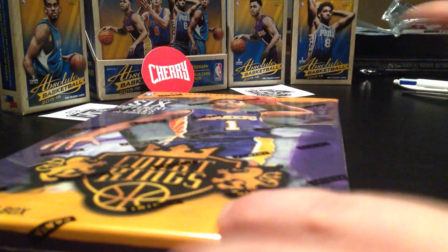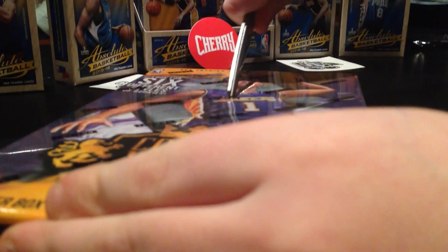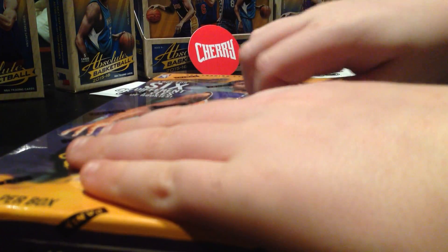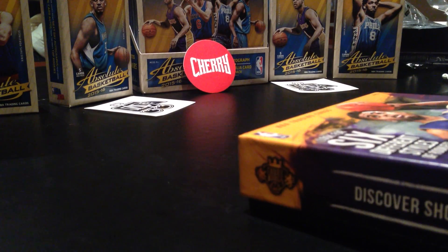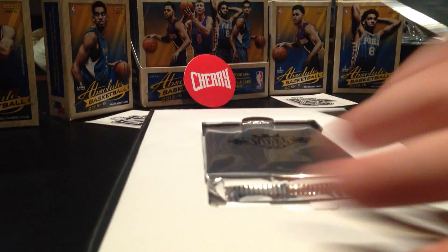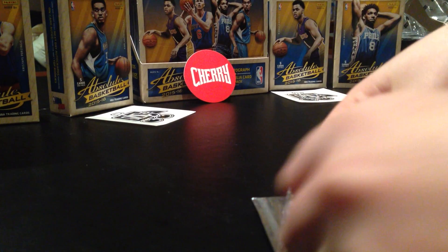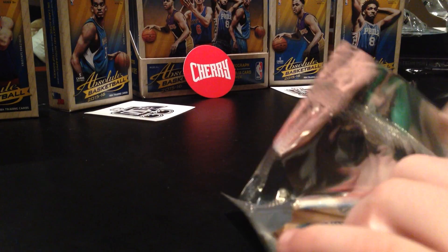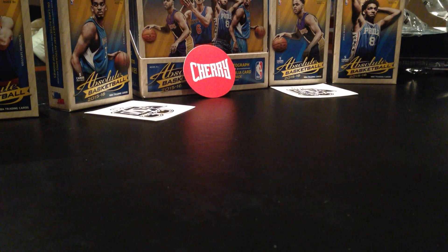Box two! Can we get a box topper first this time? Good idea - I'll do the big one first. Hope we get a Minnesota player this time. Okay, this time we're going to the big card first. This is a career progression card of somebody.